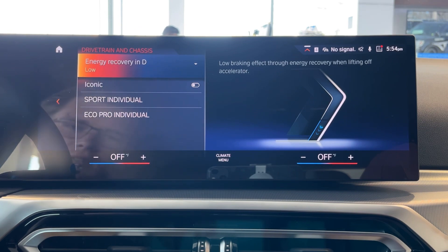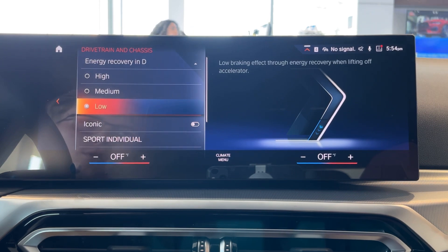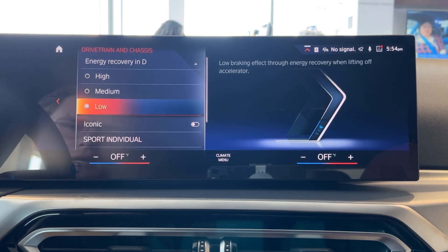Now you see where it says energy recovery — this is your regenerative braking sensitivity. You have a couple of different options: low, medium, and high. Low means you're not going to have much regenerative braking while in drive. Medium gives you a little bit but not too much, and high would be like one-pedal driving, similar to a Tesla.